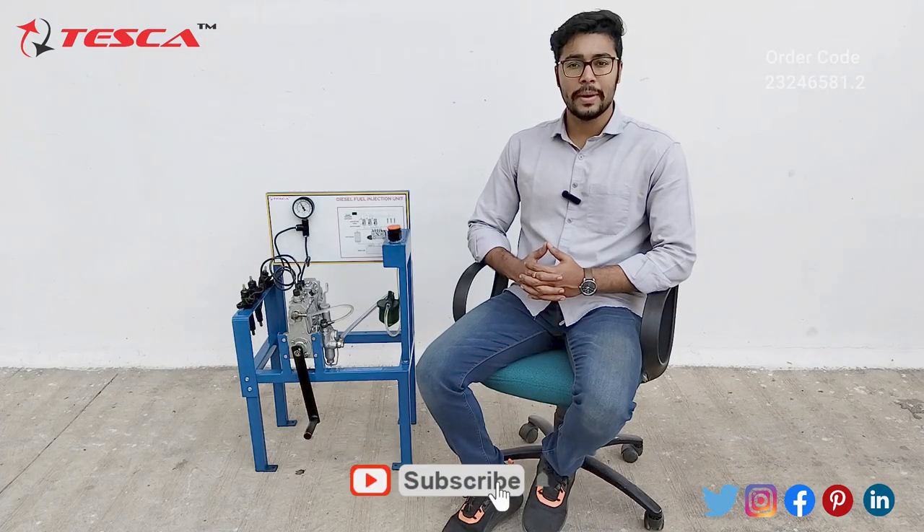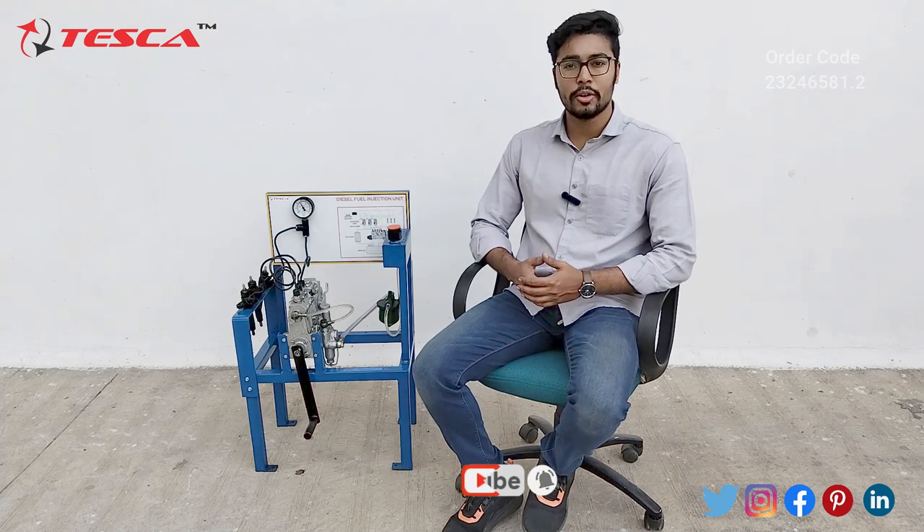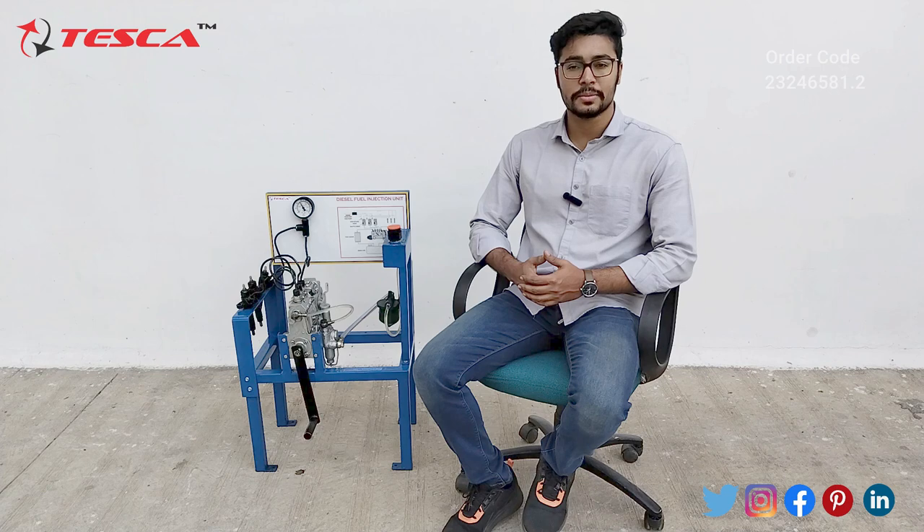That's all the demonstration from my side. If you have any query related to this equipment, you can contact the Tesca Global website — you can find the link in the description. For more information, go through the manual. Thank you for watching this video. If you like this video, please like, share, and subscribe to our channel.